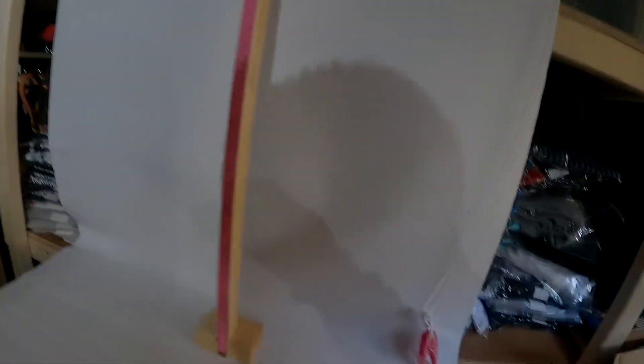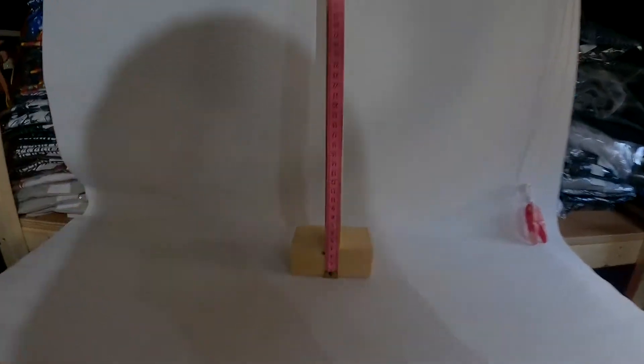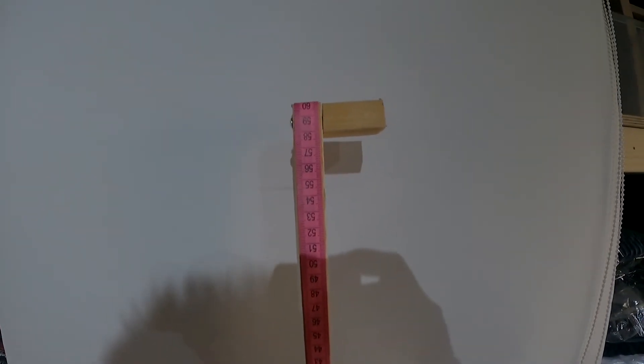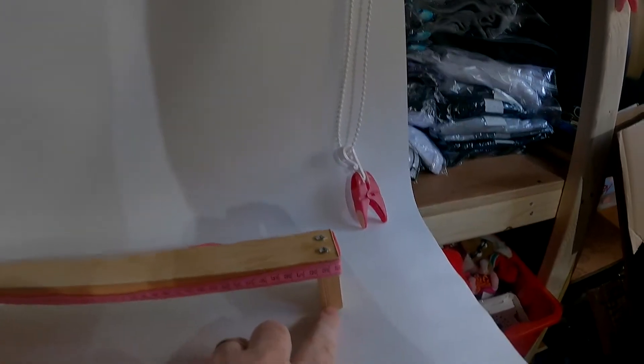For measuring items I made this pole. It's got measurements all the way up, and to measure on the side I added this little bit here.